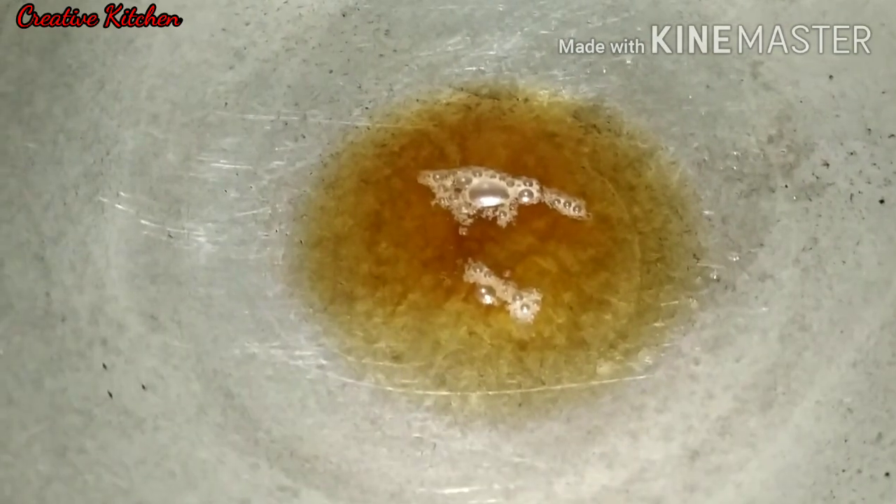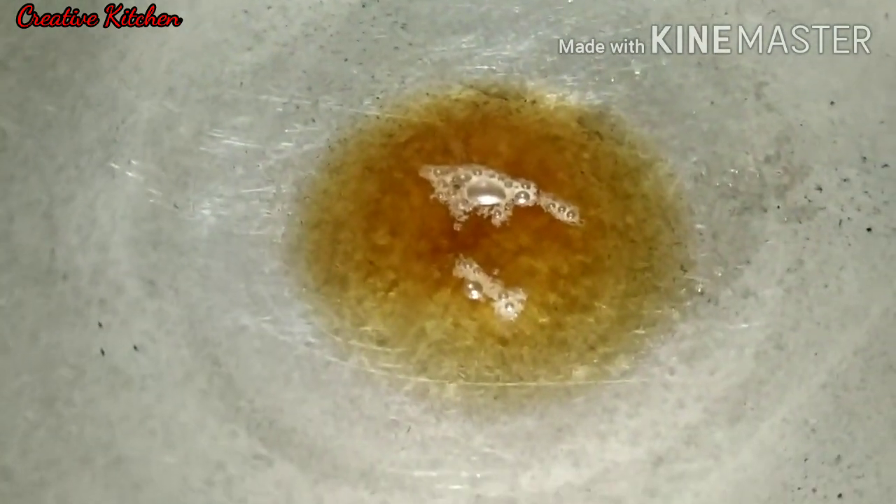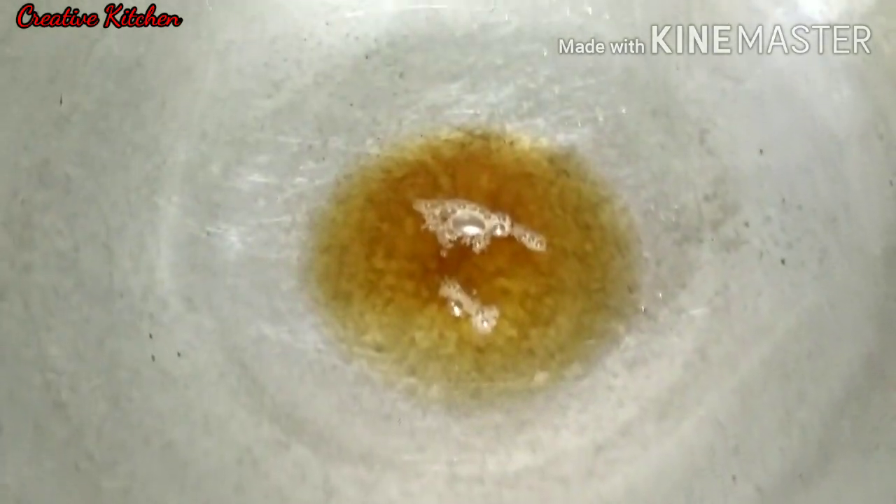We will add oil and butter in the pan. We will add an onion and tomato paste.